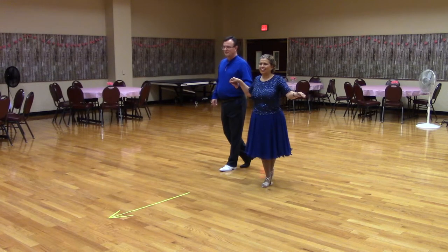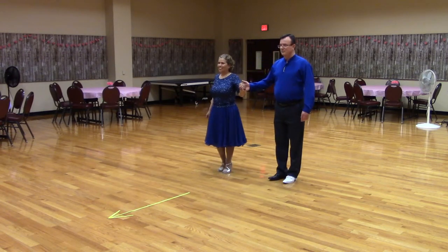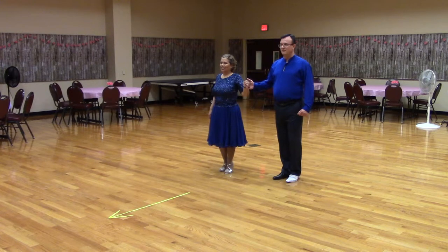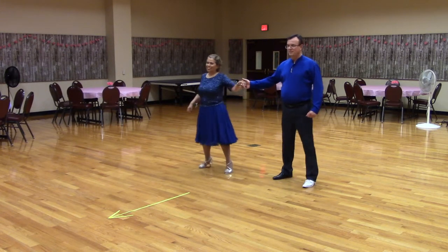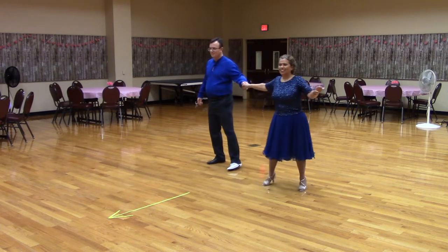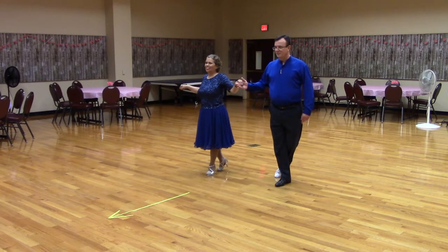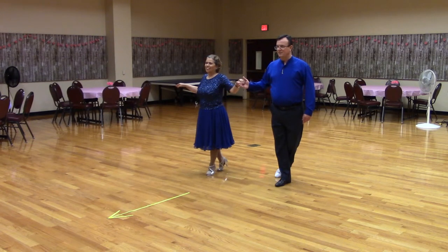Let's try that. Let's get in open position with the lead foot free. Ready? Sliding Door twice. Great. Now you're back where you started. Note: a Sliding Door twice is a four-measure figure in two-step.